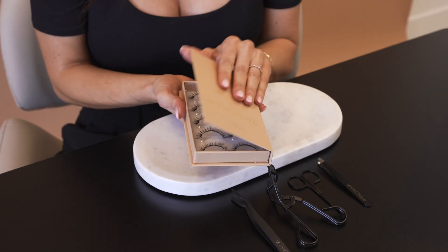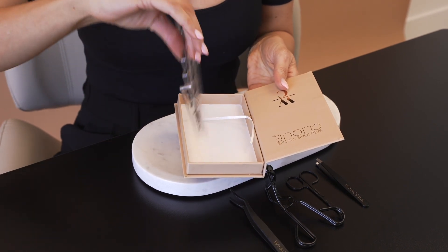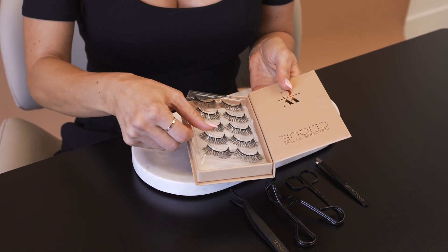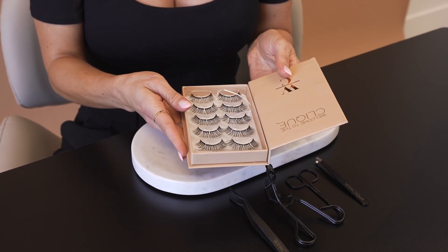Step one: remove your lashes from the tray. Begin by removing the tray from your book. Flip it around so the lashes are facing away from you. This will help you see which lash goes to which eye. We will be working one eye at a time.